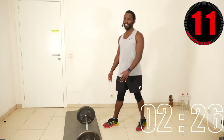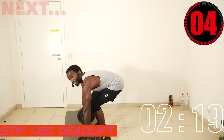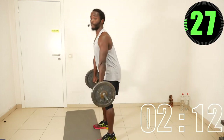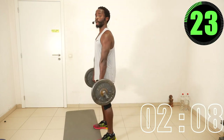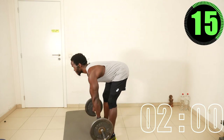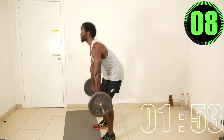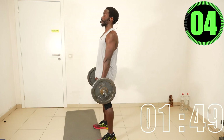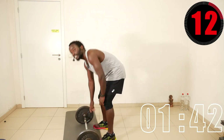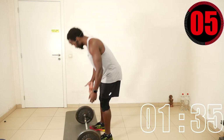Next one — deadlift with overhand grip, fingers facing the thighs. Then we go to bent-over row with underhand grip — take the bar and get into position.